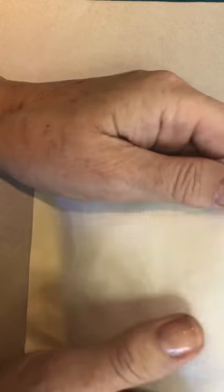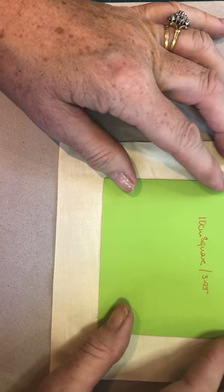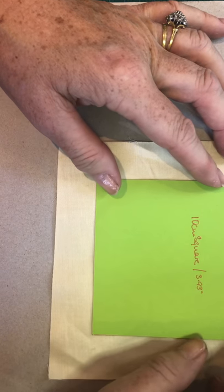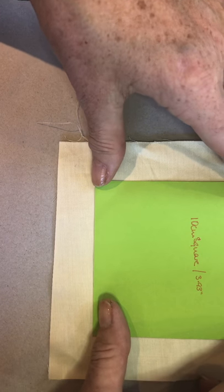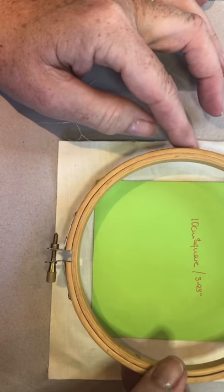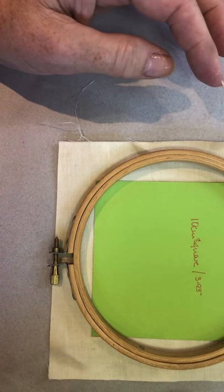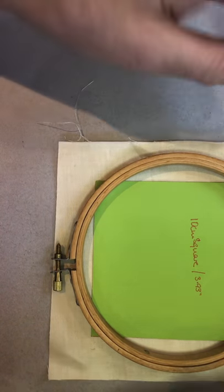There is a bit of give in it, which there shouldn't really be, but hey ho. So having got your six-inch square, if you make yourself effectively a four-inch or ten-centimetre square cardboard template, what that will do is enable you to centre your design in the middle of the square, and then when you put your fabric into your five-inch hoop the pattern should be pretty much centre. So those are our beginnings.